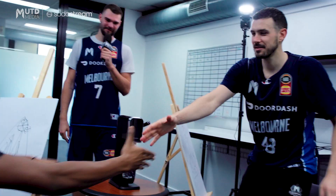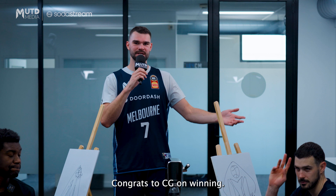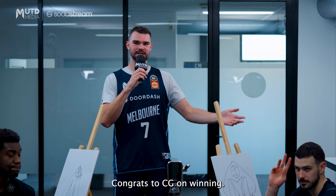Alright, I have to declare the winner. Chris Goulding, CG43. Bad luck, mate. Maybe a few more years. Congrats to CG on winning. Tune in to the next video of our SodaStream Art Series.